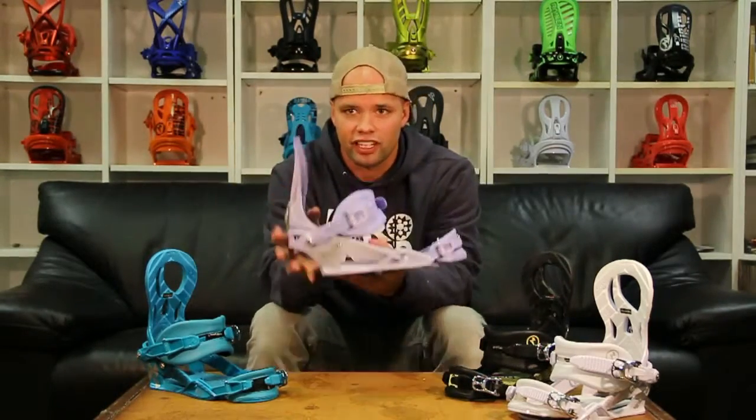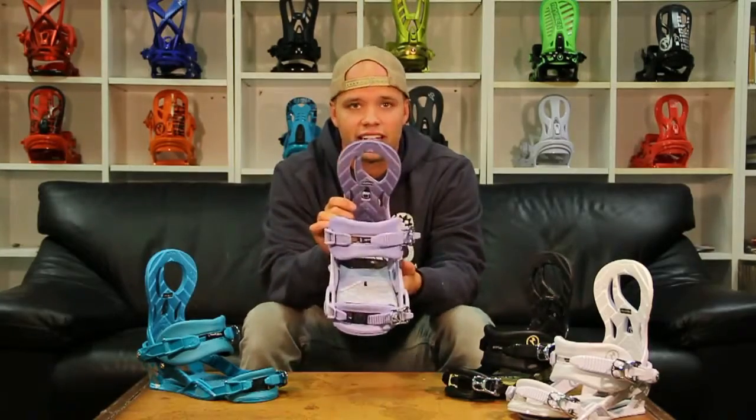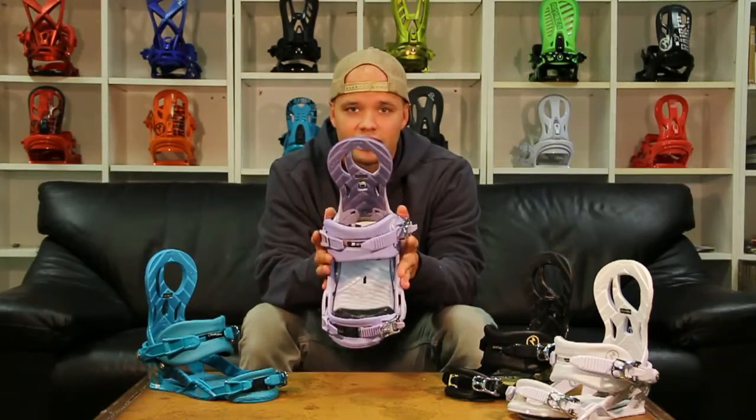The Lynx is a great binding for the girl who's looking for a durable binding, a mid-flex binding, a comfortable ride, and an all-terrain binding. For someone who likes to ride the whole mountain all day without feet pain, I would get the Lynx.